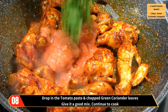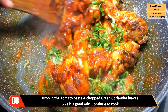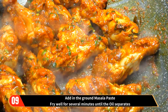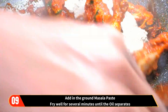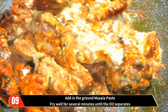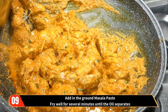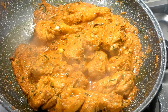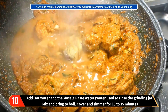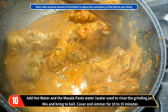Drop in the tomato paste and chopped green coriander leaves. Give it a good mix and continue to cook. Add in the ground masala paste and fry well for several minutes until the oil separates. Add hot water and the masala paste water — the masala paste water is nothing but the water that you used to rinse the grinding jar.